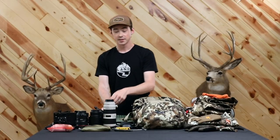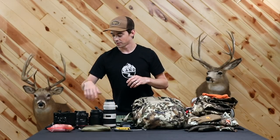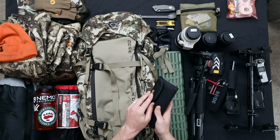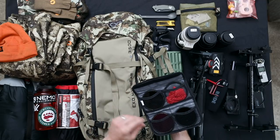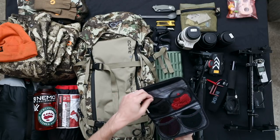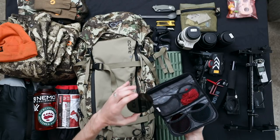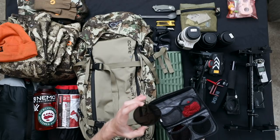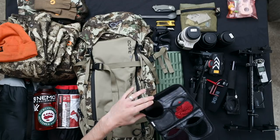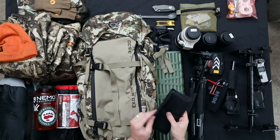One thing I always bring on a video shoot is a pouch full of filters. On this trip it was full of ND filters for video work, ranging from a 3-stop to a 6-stop. I don't use variable NDs — I find the quality isn't as good — so these are just single-range ND filters. They allow me to shoot video and keep the proper shutter speed while shooting at a wide open aperture to really blow the background out and make it look cinematic.